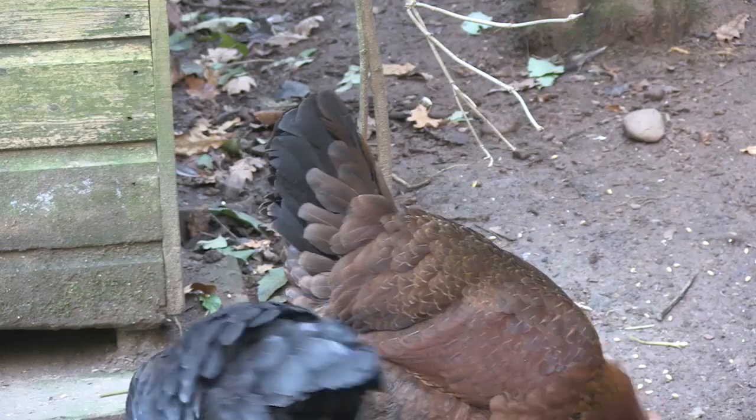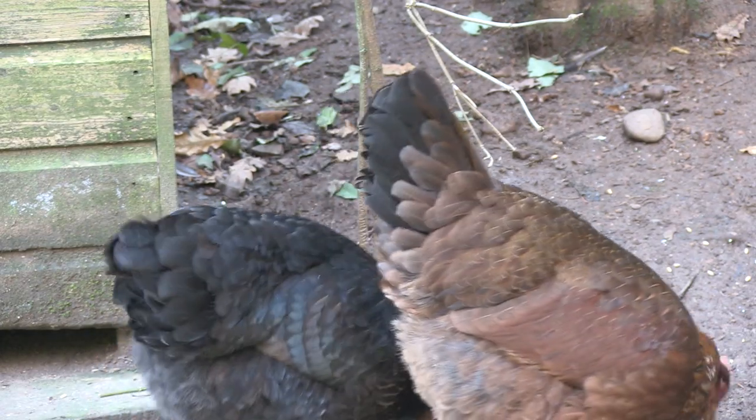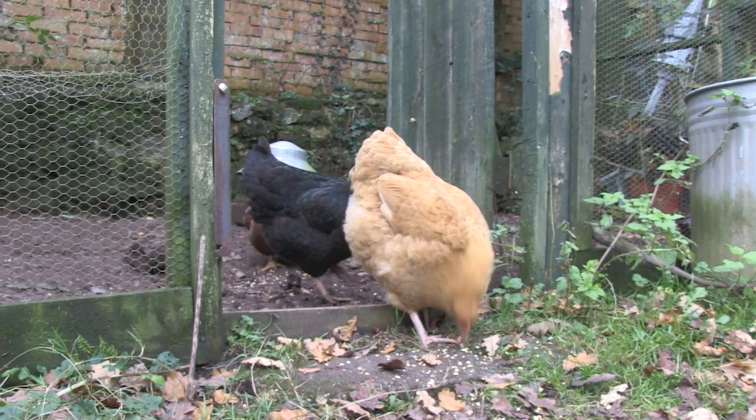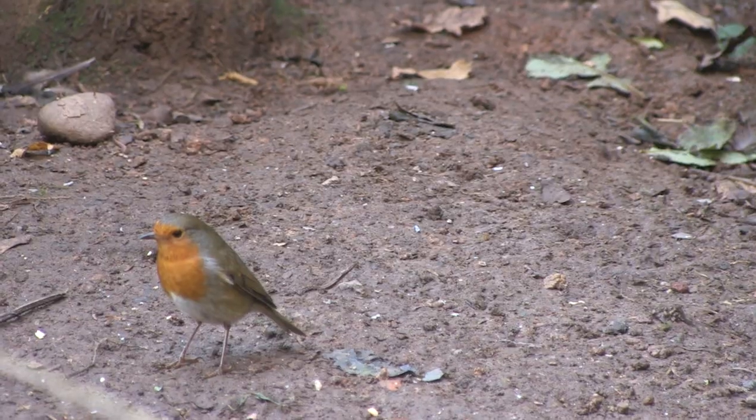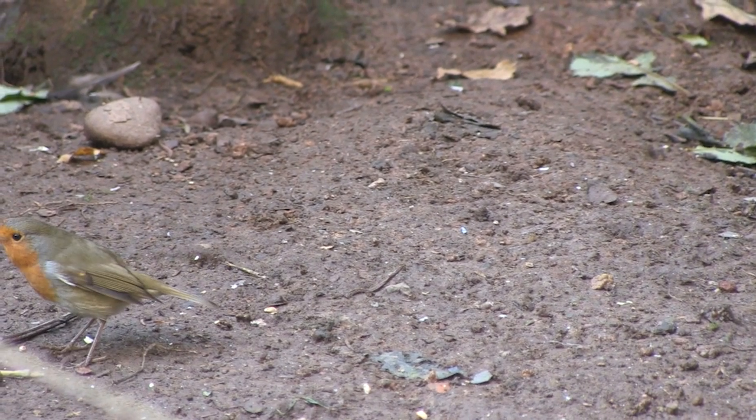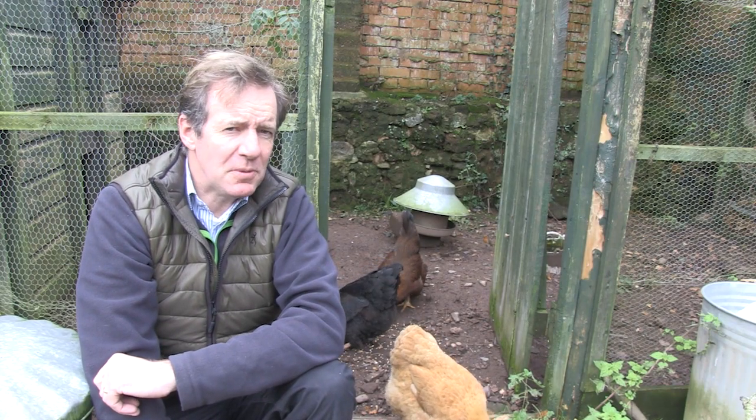Now you might say don't use air pistols on animals — they are low powered and basically inaccurate. Well, the rat holes are in my chicken run. I can't shoot into it from outside because of the wire, and the run is too small for me to use an air rifle. So the point of the exercise is to save my girls from some nasty neighbours.